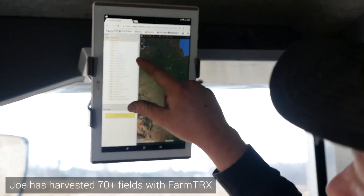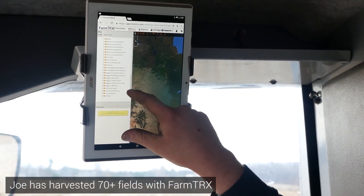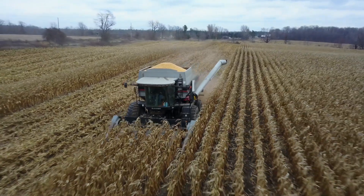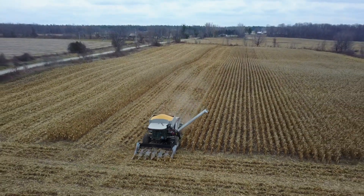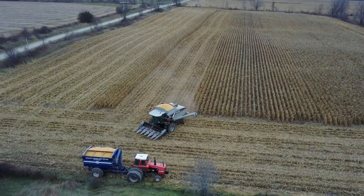Even on a field where a corner was always wet — I know it's wet — but now I can actually put a yield number on it. Okay, it's costing me this much money over, say, three or five years on average. And it's going to cost X number of dollars to tile it — okay, that pays back. And then on other fields, it sucks but you just live with it, it's not going to pay back. You can actually put a hard number on it.